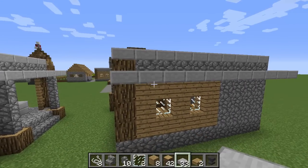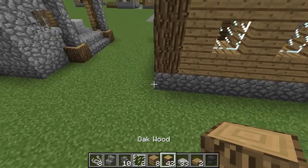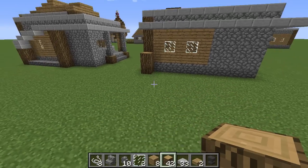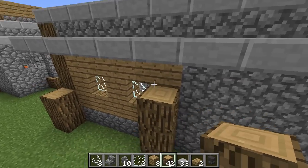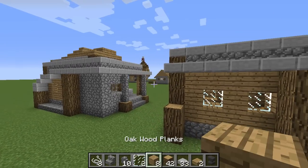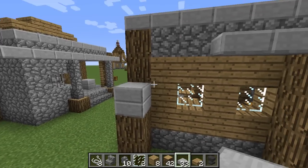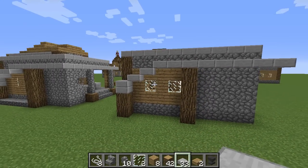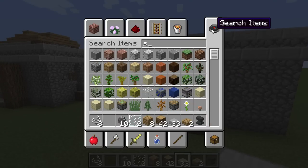Now we're going to work on the back — the back isn't too hard at all. Just place some blocks here and some blocks on the other side, going up all the way. Then we're simply going to make this trim go down a little bit — we'll go boom boom boom boom boom. It just adds a cool little design and makes it unique.